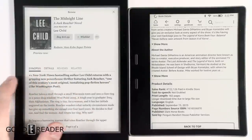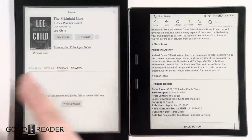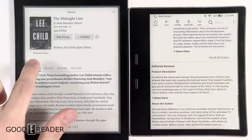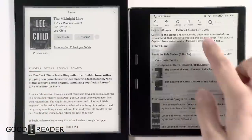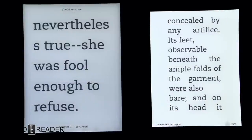On the Kindle store page you'll see customer reviews, customers also bought, written reviews, star ratings, and editorial content all in one scroll. On the Kobo, you have to go tab by tab. You can click Preview Now on the Kobo or Try a Sample on the Kindle — both do the same thing and download a preview to your e-reader straight away.